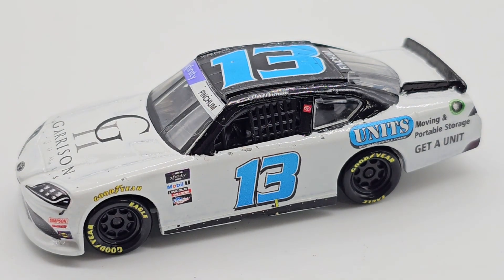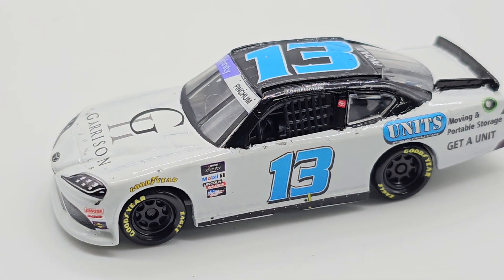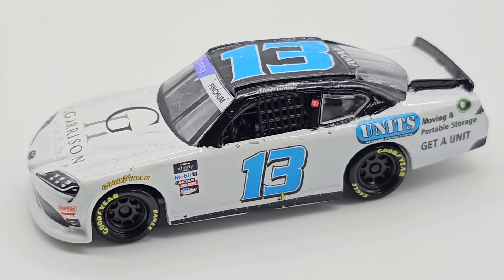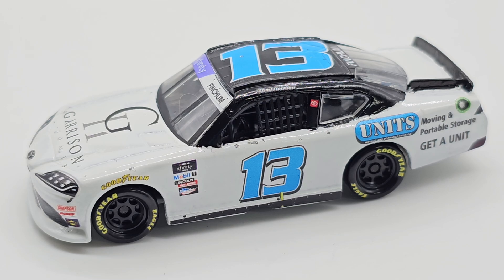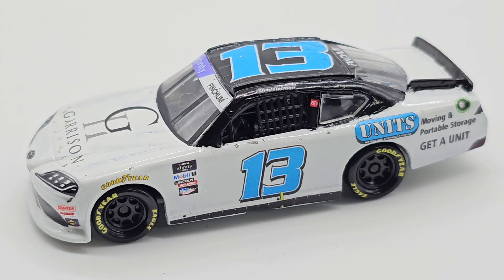That's pretty much it — kind of an oddball paint scheme but it was fun to make. I think it turned out pretty decently. Like I said, there are a couple things I've got to fix, but other than that it turned out pretty well. The top half of the car — that black — is actually painted, not decaled, so it's kind of a two-tone scheme. I did a little bit of extra work just to make it look a little better. That being said, that'll be all for this custom diecast review. Thank you all so much for watching, I hope you enjoyed, and I'll see you in the next video.